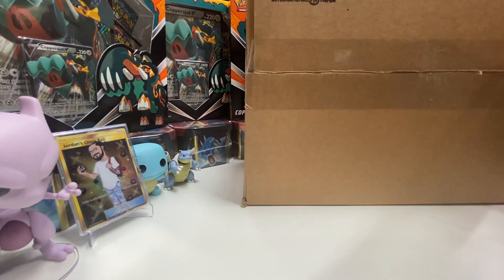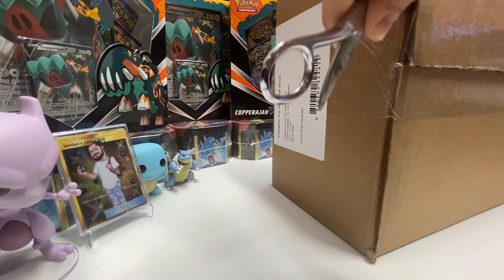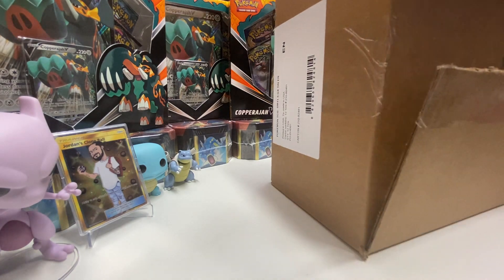Thank you guys for subscribing, and remember this Sunday I'm gonna be giving out the hidden fates tin — I'm gonna do the raffle. If you guys could please go and leave a comment on this video or any other video with your name on it so I could put you guys in that raffle. Oh my god...